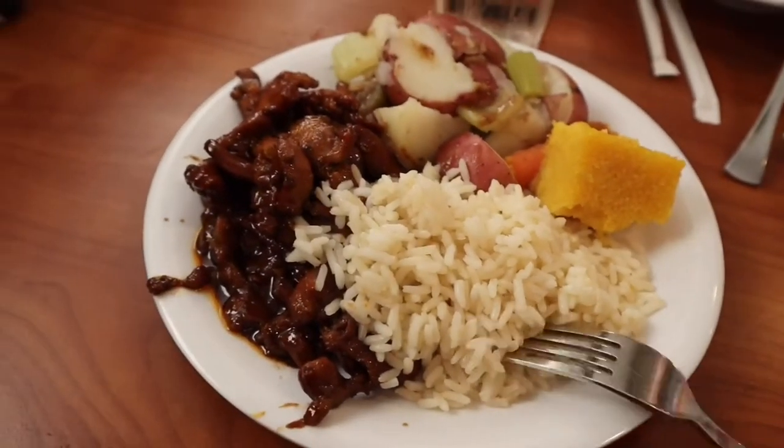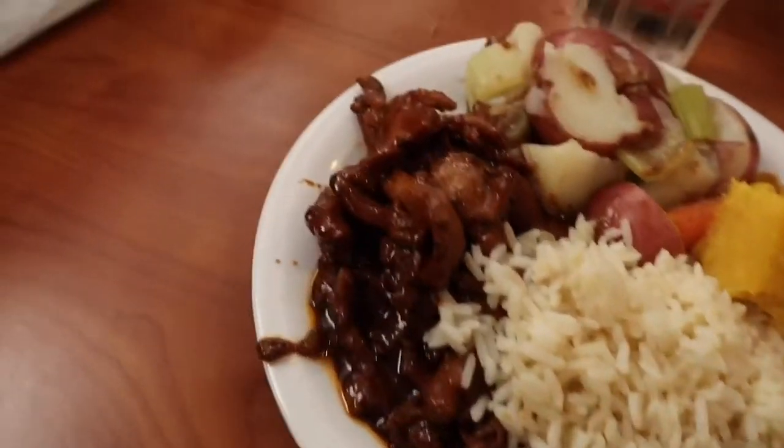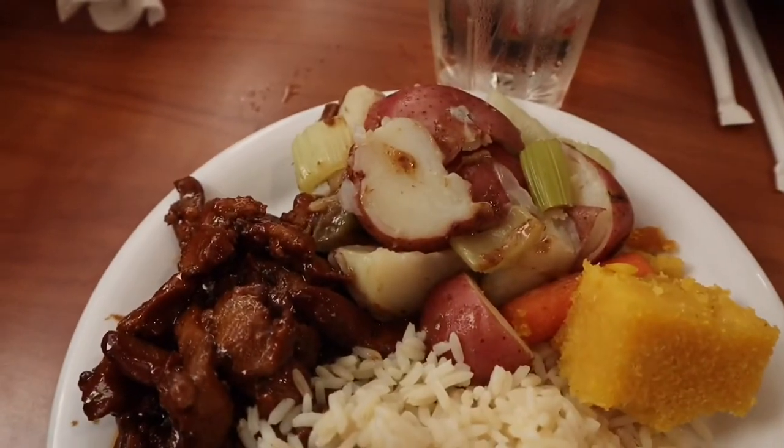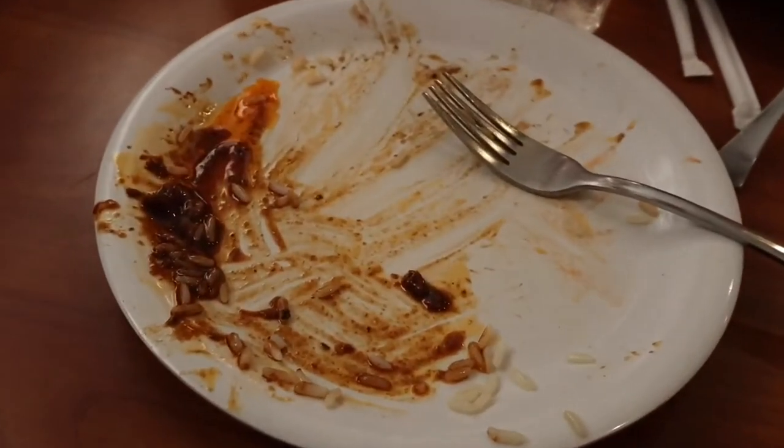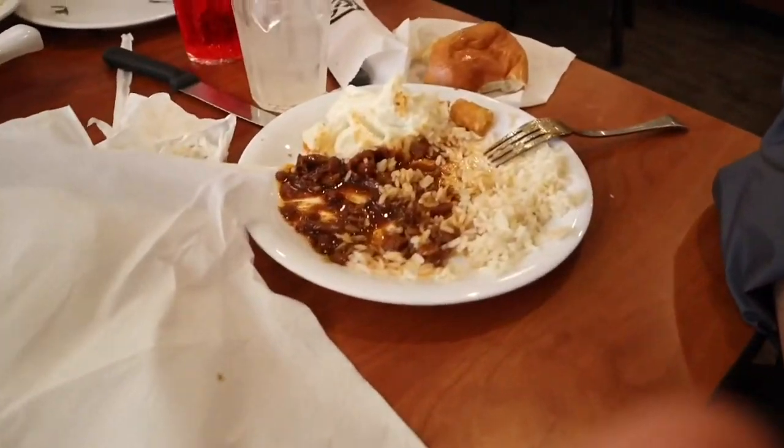Alright final plate guys - there's more white rice, more of the chicken which is really good, some potatoes with some vegetables, and cornbread. Alright guys, final plate done, and I'm about to get some dessert right now - and that's going to be the last thing I'm going to eat today. How are you feeling Mucky? Oh man, I've had like four plates - it's a lot of food. You know what time it is later - it's not going to be pretty.